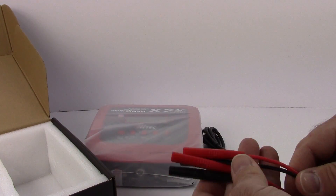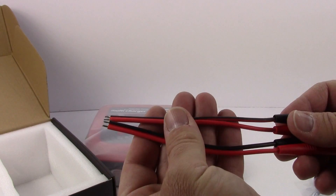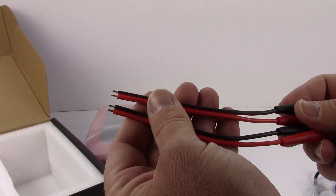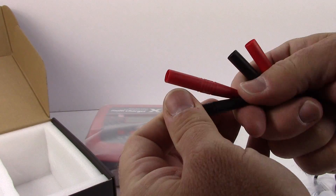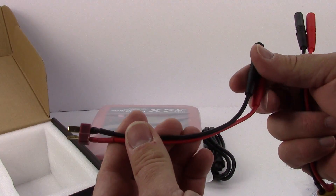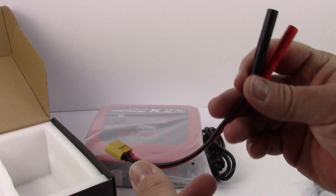Right here we get some pre-soldered leads so you can put on your choice of connectors — Deans, Traxxas, or whatever you prefer. They've got you set up and ready to go. There are some slightly different plugs here compared to the usual banana plugs, so I'll have to inspect those further. We also have two other leads, and it looks like one actually comes with a Deans connector, and this appears to be for your DC out.